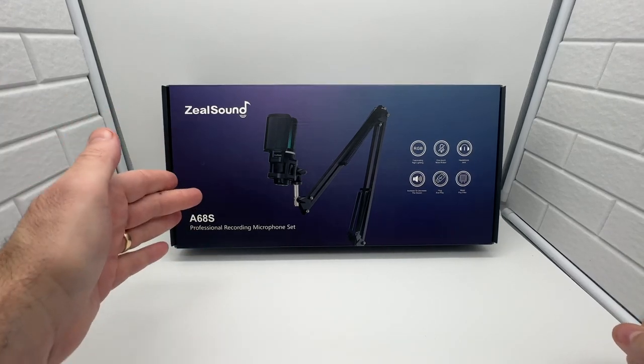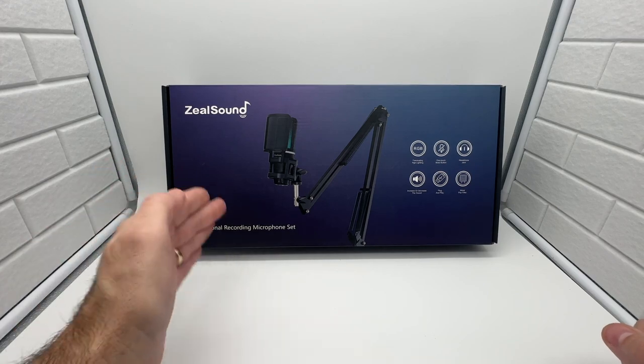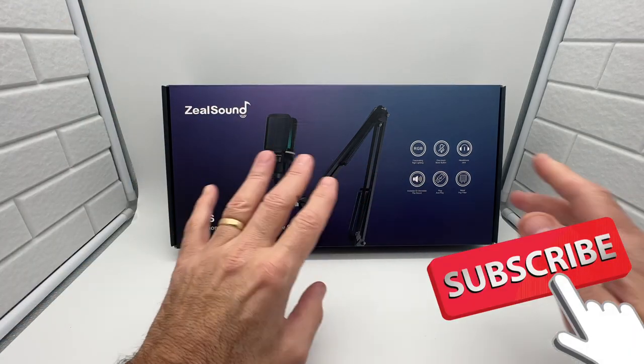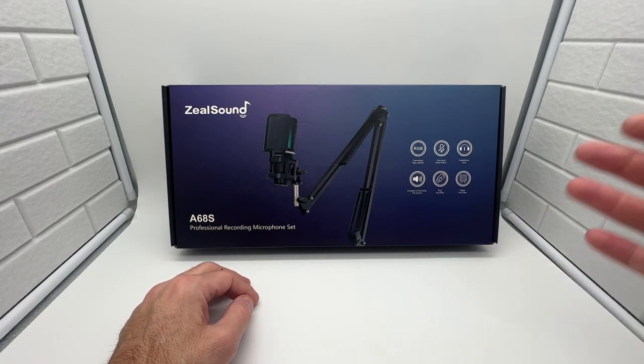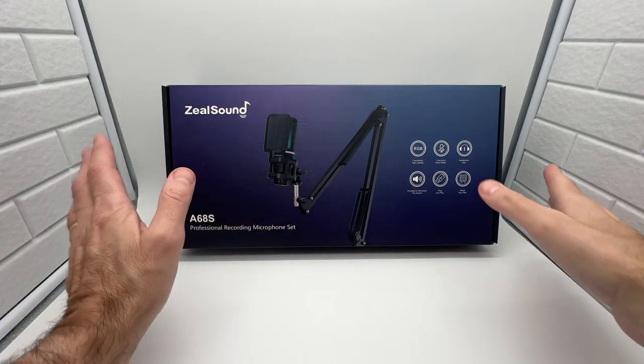I just want to make a quick video and show you this item from Zeal Sound. They did send this to me to do a quick review. It's a professional recording microphone set — it has a stand, a boom arm, an RGB light, one-touch mute, headphone jack, and volume control. You can plug it in via USB. It's really awesome.